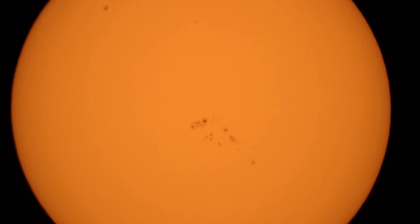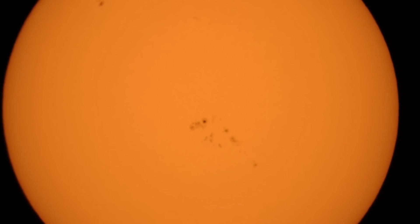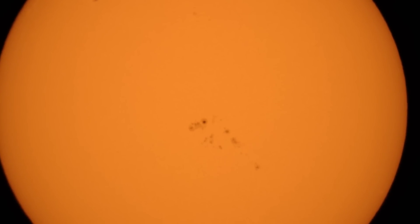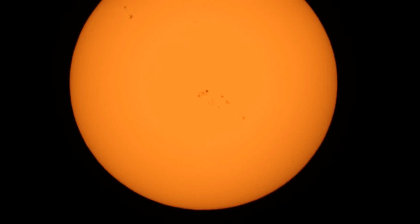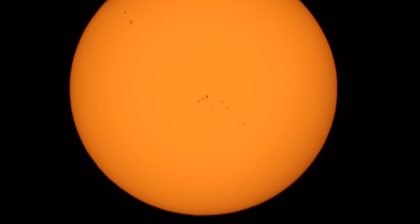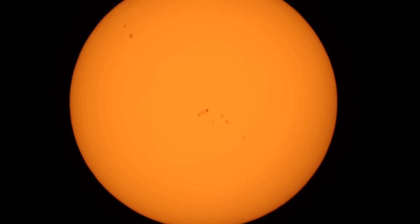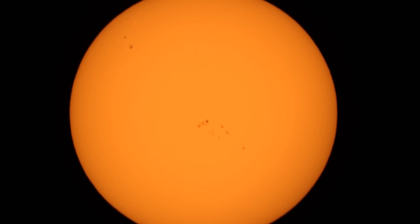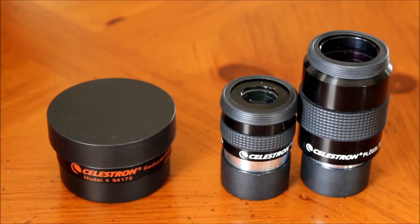If we look at an image without using the focal reducer, we can see that the sun is cut off at the top and bottom. The sunspots are there, but they're not too sharp or too clear. Now if we compare that to an image using the focal reducer, we see that we get the full disk of the sun easily. The focus looks better because it's at a lower focal length, and it's really crisp and flat across the field.